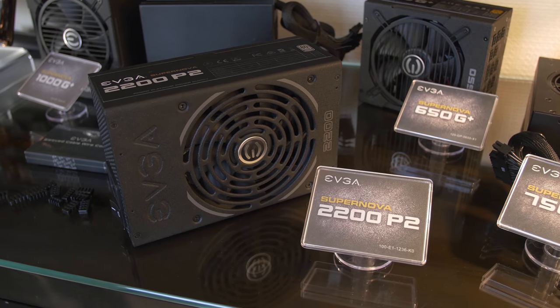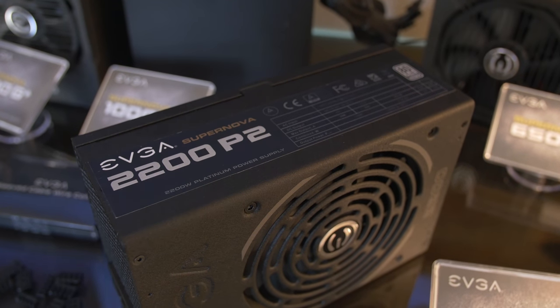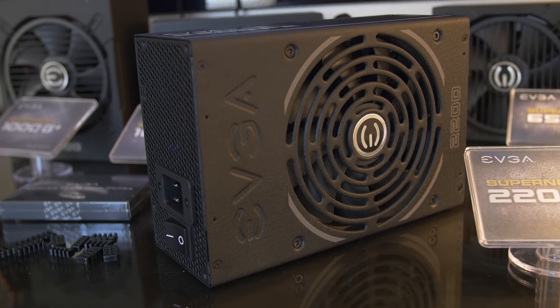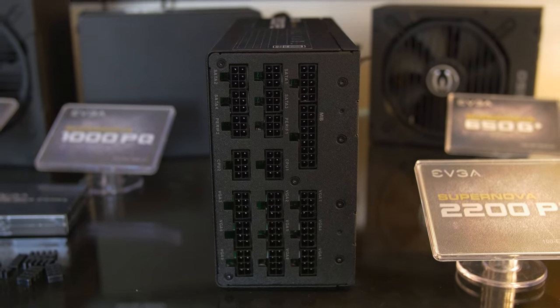You can expect this keyboard to arrive sometime in Q1 of this year. Moving on to our final product: the Supernova 2200 P2 — a 2200 watt power supply with 80 Plus Platinum rated efficiency and a 12 volt rail with 183 amps of output. This thing is an absolute monster. 2018 seems to be the year of mining PSUs, with high wattage, high efficiency, and a fully modular design — great for Bitcoin and crypto miners in general.